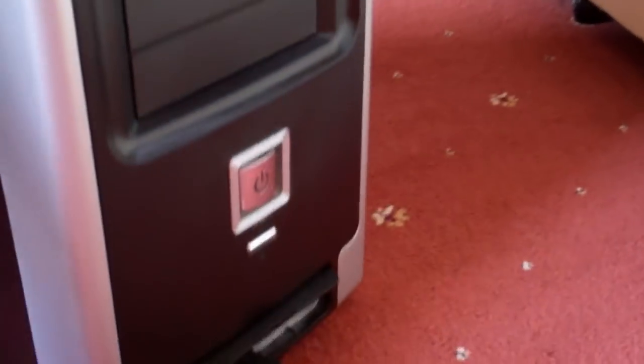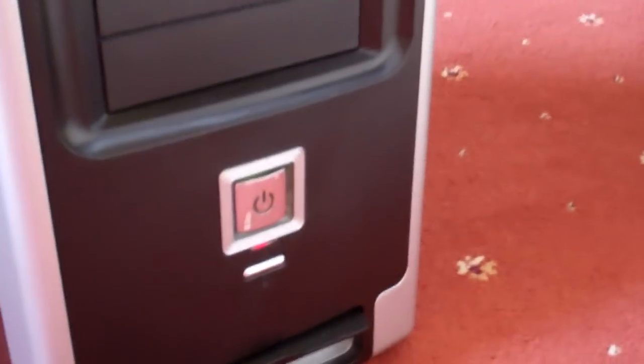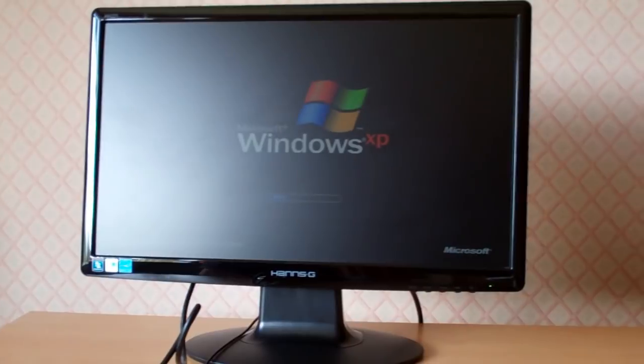The last thing we simply need to do is turn it on — just press the button. And there you go, it should come up on the screen with the starting screen for whatever version of Windows you've got. As you can see, it's Windows XP. Thank you for watching.